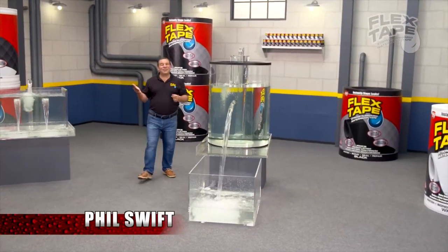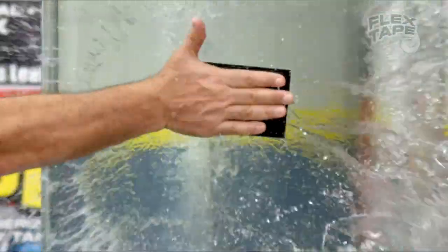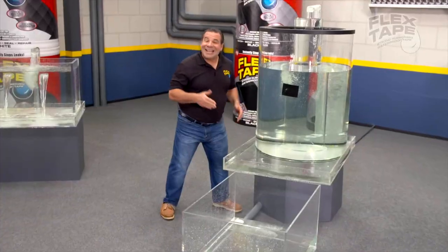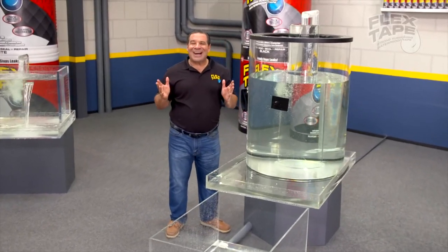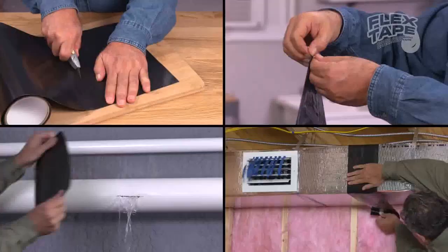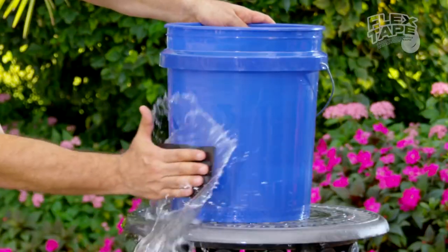Hi, Flex Tape. Here for Swift Fills, the waterproof suit that can instantly patch, bond, seal, and repair. Flex Tape isn't just ordinary tape — it's super thick Flex Tape that welds itself to the surface.